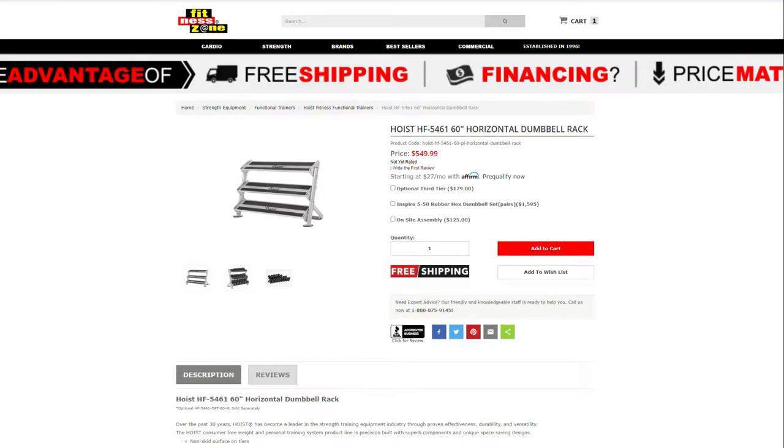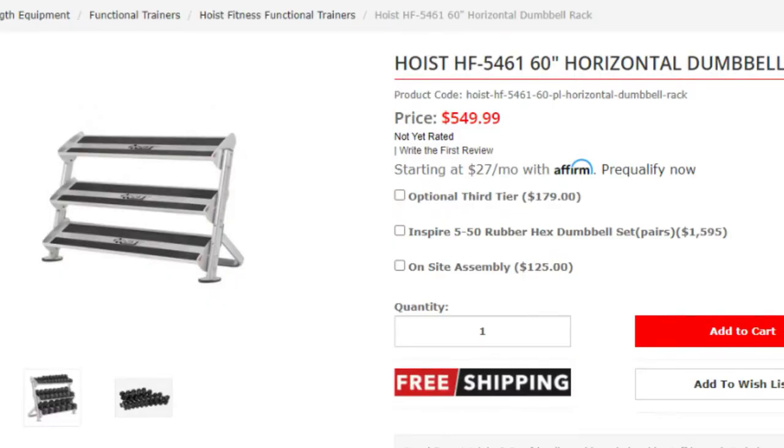I ordered this from Fitness Zone and I'll add a link in the description if you want to check it out. It was $550 with free shipping — no tailgate, at least where I live — and I didn't even click on the optional third tier, which would have been more. I just bought the rack, added it to the cart, and checked out at $550.